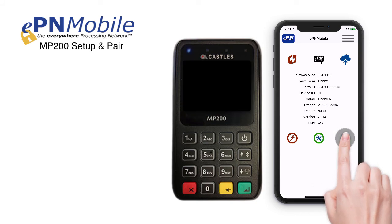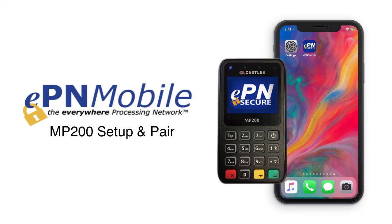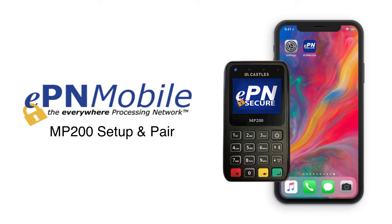That's it! Thank you for watching. For more tutorials like processing transactions using EPN Mobile and the MP200, please review this playlist.